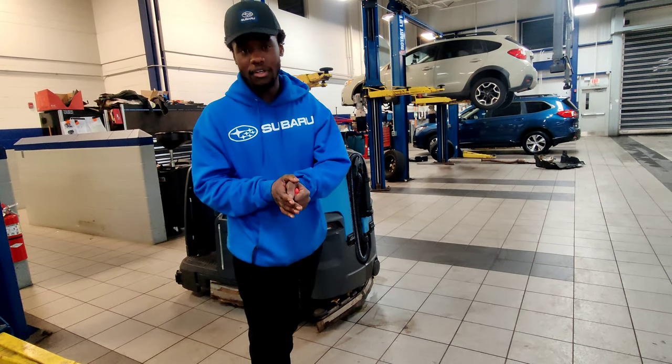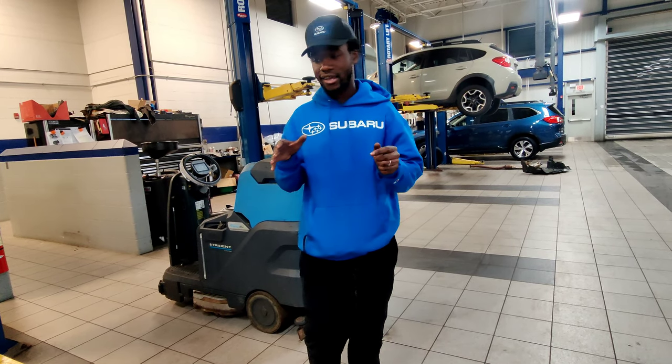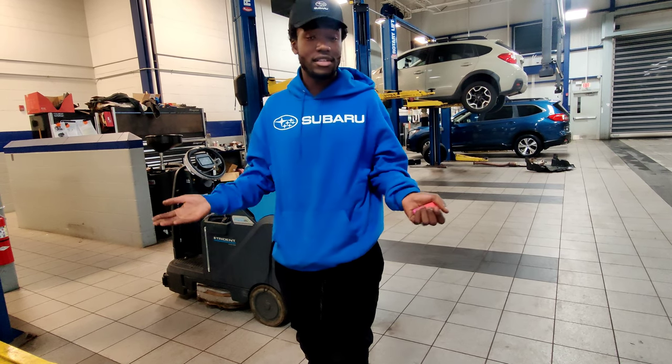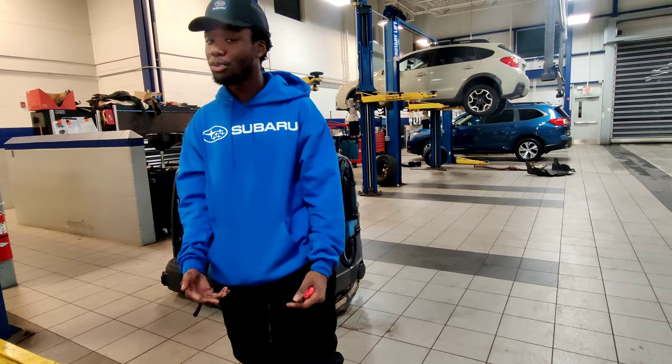Alright, what's going on you guys? Welcome back to another video. Today's video is super random — it's just my way of getting out content for you guys. It's been a while. I appreciate you all for waiting, and if you like this style of video, give me some more likes and I can definitely make some more, because it's super easy to do.